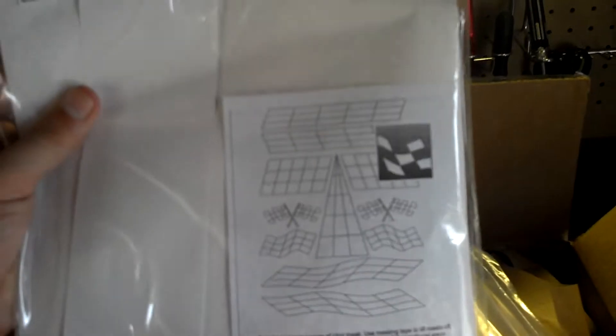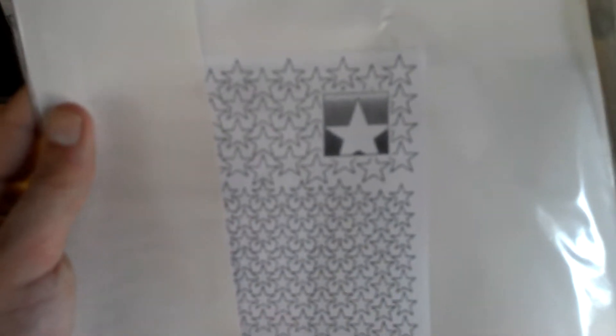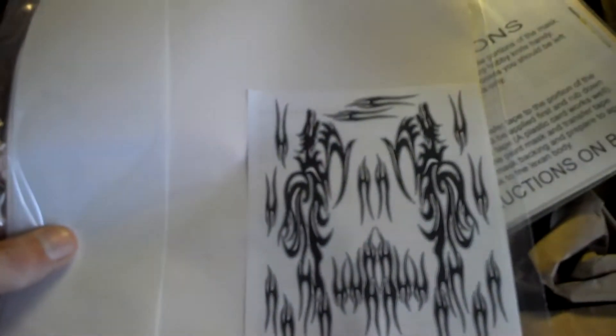I like painting bodies, so I made sure I got a bunch of vinyl paint masks. This one's a bunch of stars. This one's called Slayer. What we got here? Medieval Flames — that looks pretty sharp. Here's another one: Tribal design.